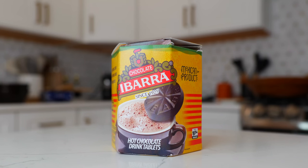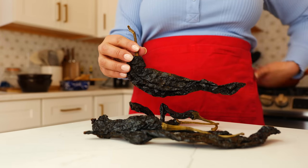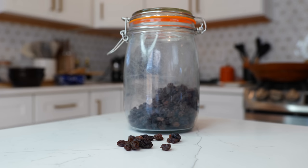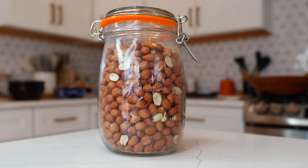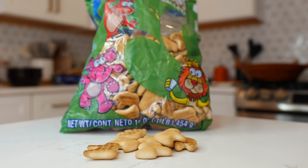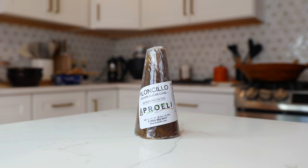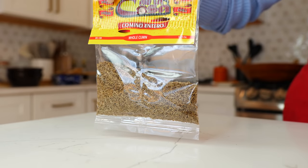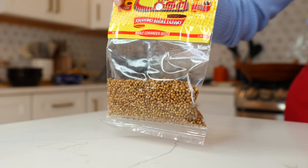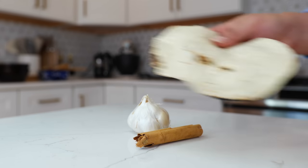For this delicious recipe you'll need: two and a half Ibarra chocolate bars, six mulatto chiles, six pasilla chiles, three chipotle chiles, half a cup of raisins, half a cup of sesame seeds, half a cup of peanuts, one fourth of a cup of almonds, half a cup of animal cookies, one platano macho, half a piloncillo, three pieces of clove, half a teaspoon of anise seeds, half a tablespoon of cumin seeds, half a teaspoon of coriander seeds, six garlic cloves, half a cinnamon stick, and one corn tortilla.